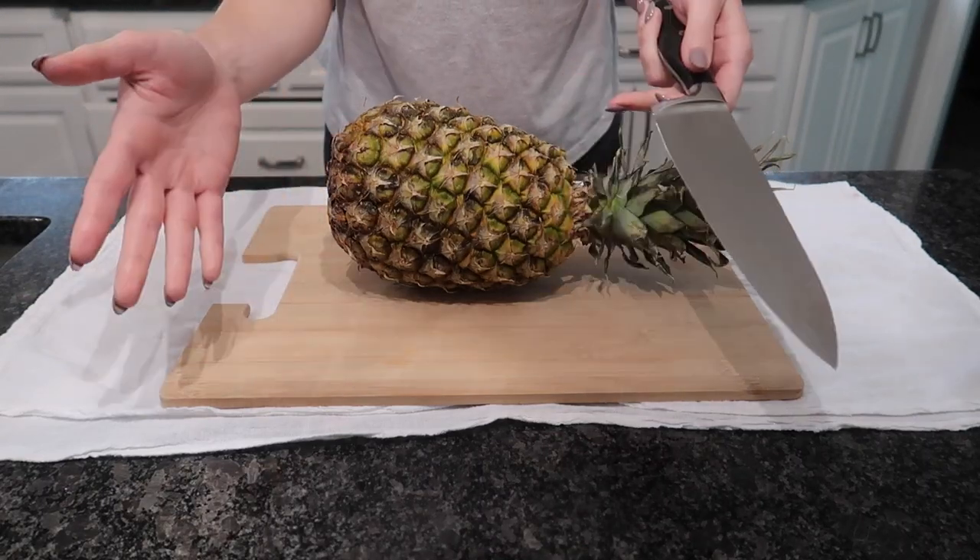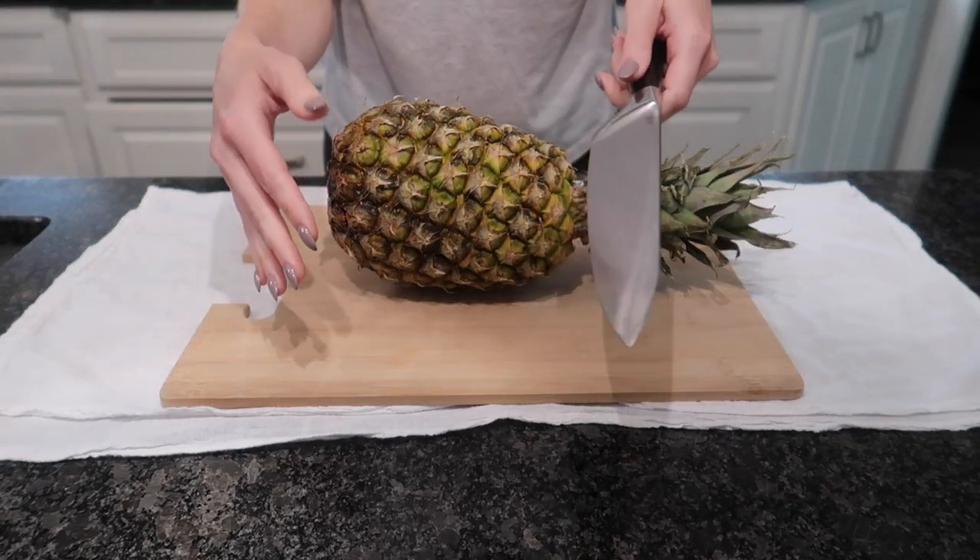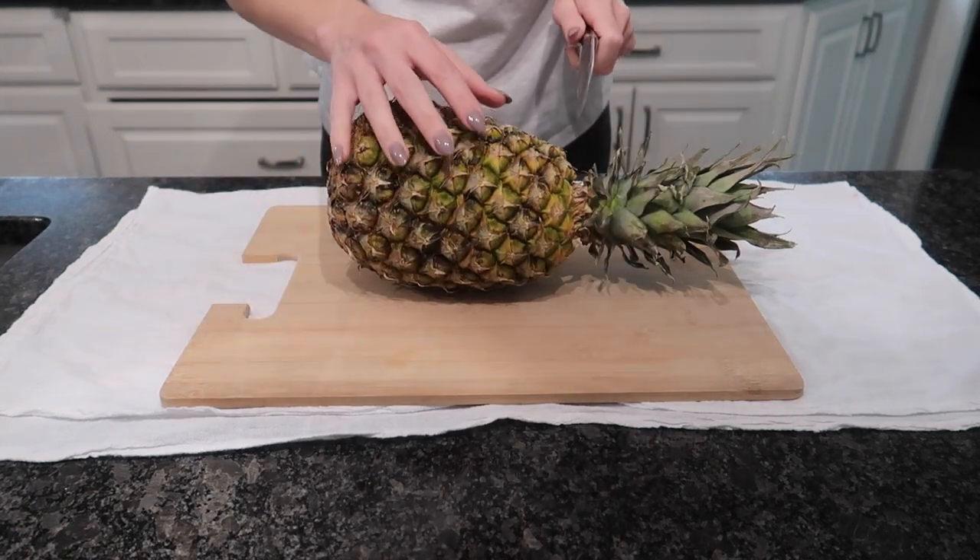Welcome back to Androgen Cleaning and Life Hacks. Today I'm going to show you the fastest way to cut a pineapple with the least amount of waste possible.